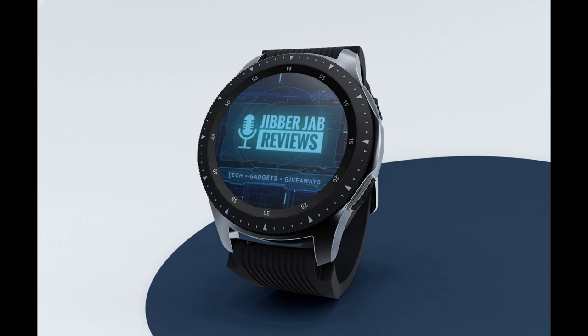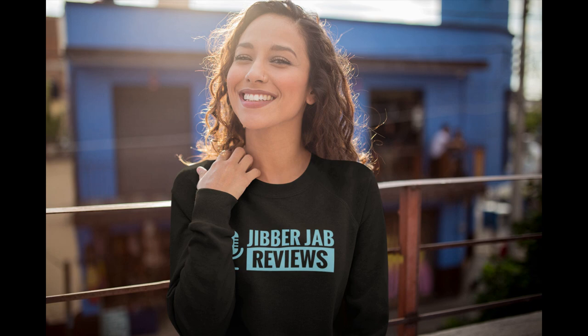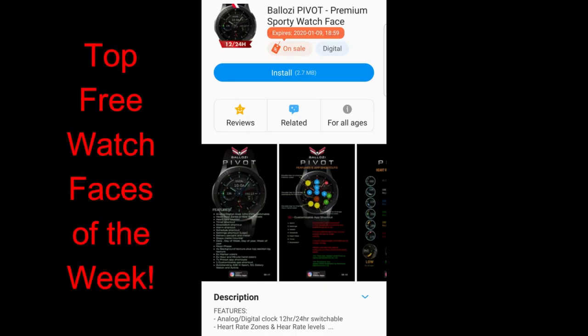Hey everyone, welcome back to another episode of Jibber Jab Reviews and my top free watch faces of the week. And boy, do I have some great designs here for you guys, and from a very popular and talented developer — I'm talking about Belazi.